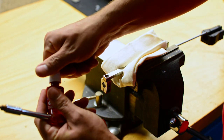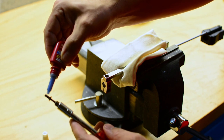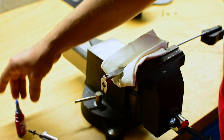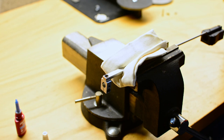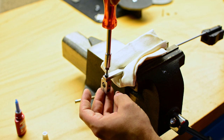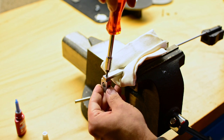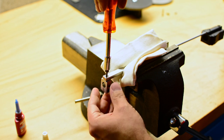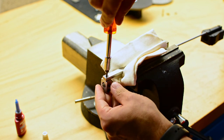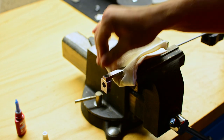Then I take some blue Loctite and apply it to the screw — not too much. Quickly wipe off the excess. Make sure the threads of your screw start properly, and that the screw is nice and flush with the top part. Perfect.